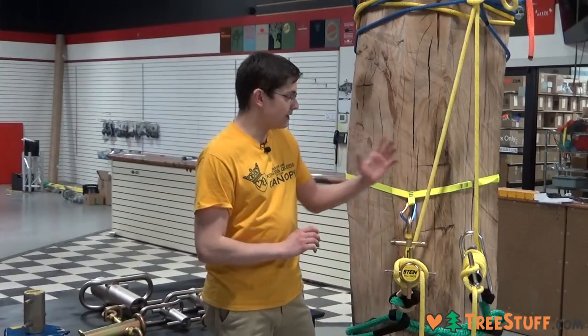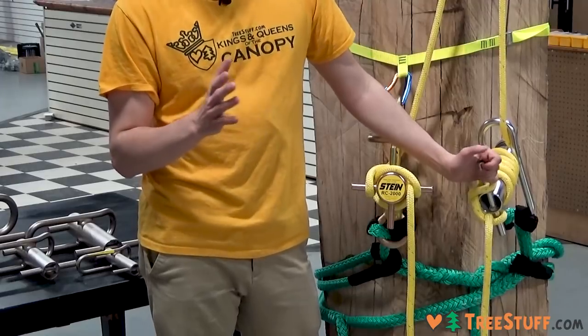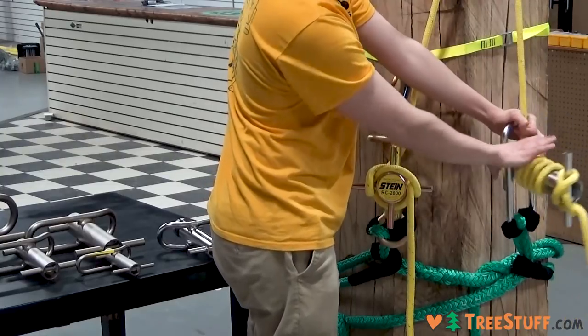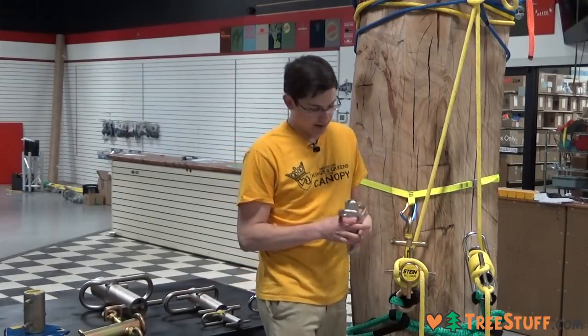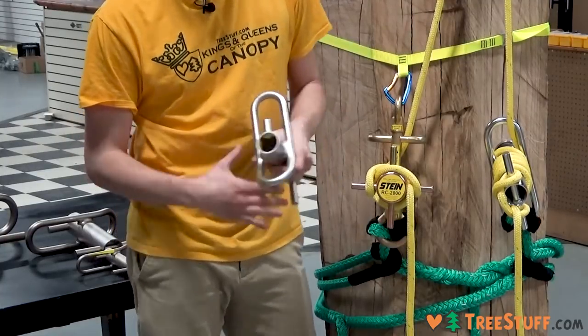First we've got the Notch Large Porter Wraps. The Notch Porter Wraps have a really nice chromed stainless steel finish on them. They also have a cap on the back so as they're butting up against the trunk of the tree, they don't have some of the exposed steel piping like on the Buckingham versions that can injure the tree in some way.